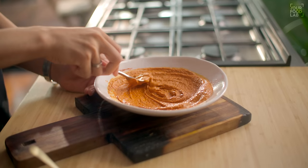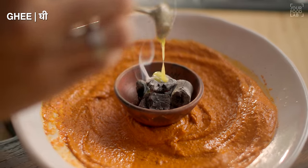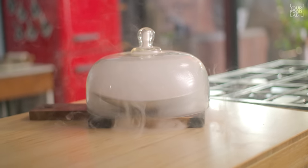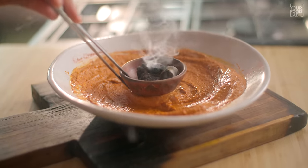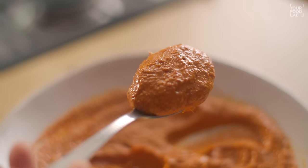Mix all the ingredients well. Now for one optional step: I'm taking a piece of koila (charcoal) and adding it to the bowl with a little ghee or oil, then covering it to let the smoke infuse. This gives a real tandoori flavor. Try to do this if you can. If you don't have koila, you can skip it. After 2-3 minutes, carefully remove the charcoal. Our tandoori marinade is now ready.